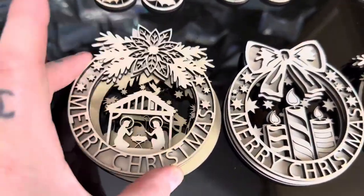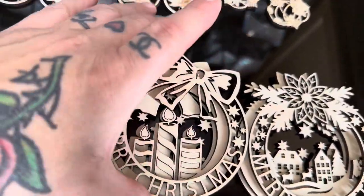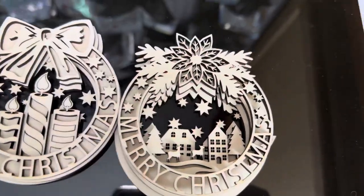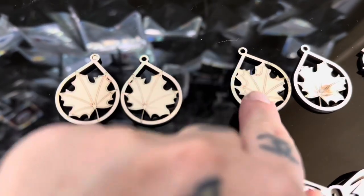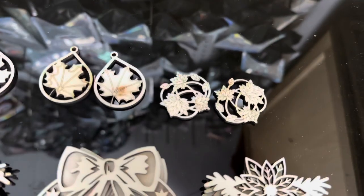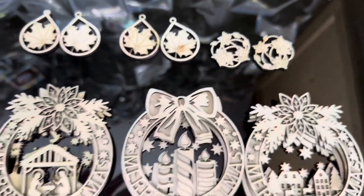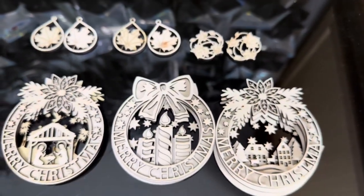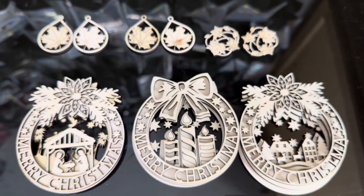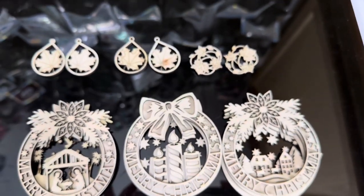Here they are — they're layered, so I need to paint each layer and then glue them together. They are super pretty. These are the earrings I designed — that one's a little off because I placed it in the middle — and those are the earrings I purchased from Etsy. I'm going to paint these up and then post a video of what they look like painted. Thank you guys for watching — hit the like button, hit the subscribe button, and I will see you next time, bye bye!